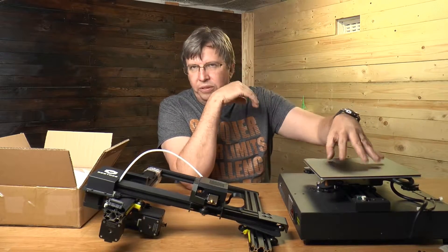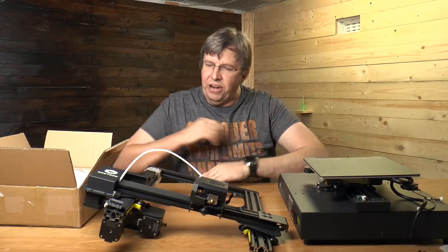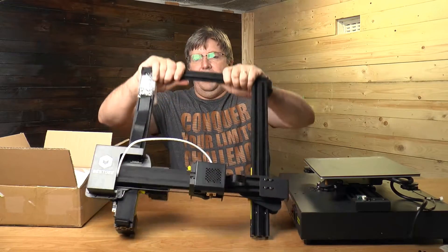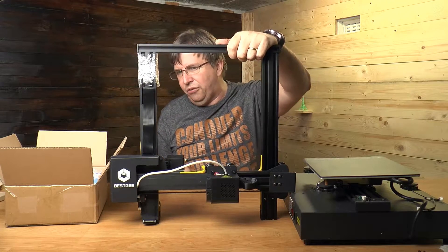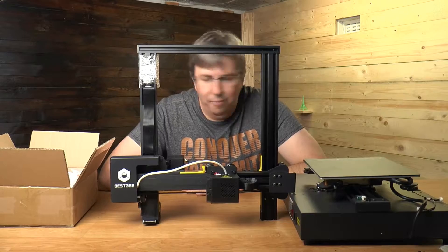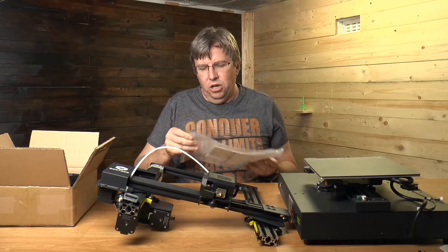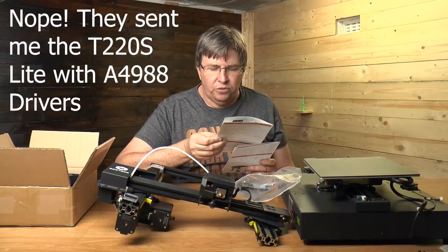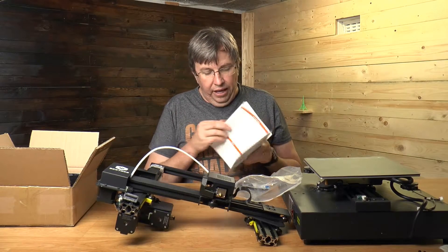We're going to have to adjust the eccentric nuts to tighten everything up before we start printing - at the moment it's very loose. The gantry setup is held in place with a couple of pieces of piping to prevent it from sliding around. In the box we also get an assembly manual. They sent me the 220S with the silent driver, not the 220S Light.